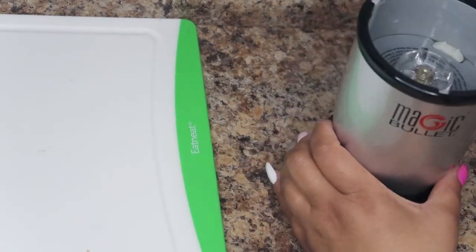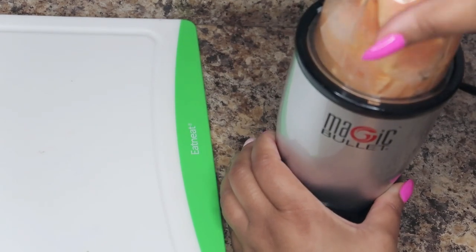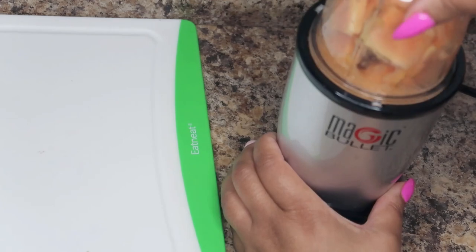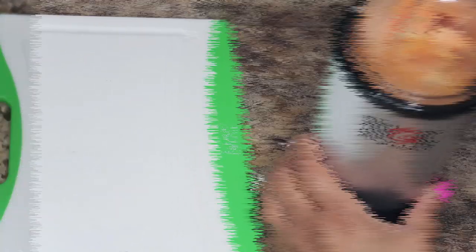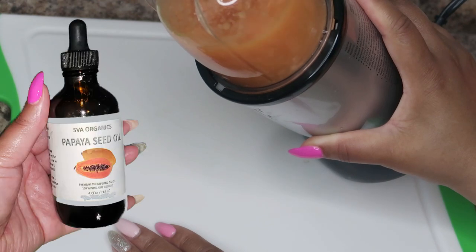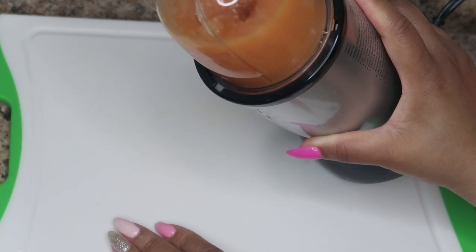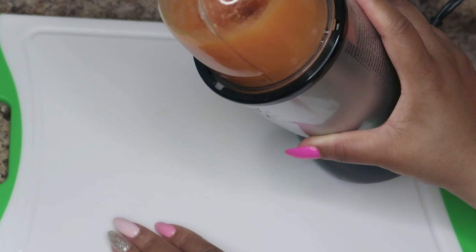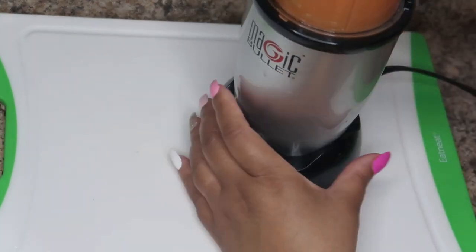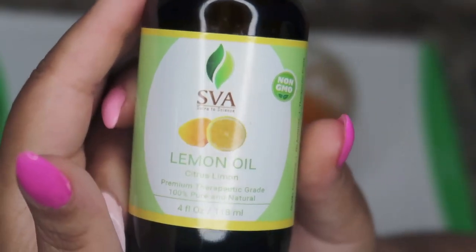The vitamins it includes are vitamins A, C, K, and E. Being rich in vitamin C, that antioxidant can reduce irregular pigmentation and stimulate collagen production. Vitamin A is another important nutrient for the skin — it promotes the production of new skin cells and helps reduce dark spots, blemishes, and scars.